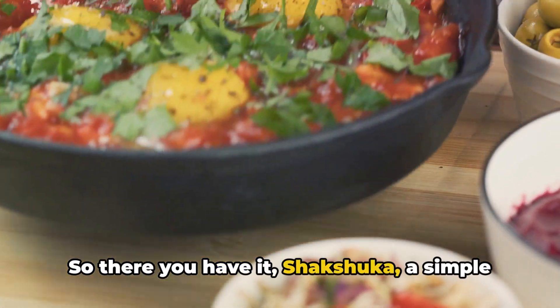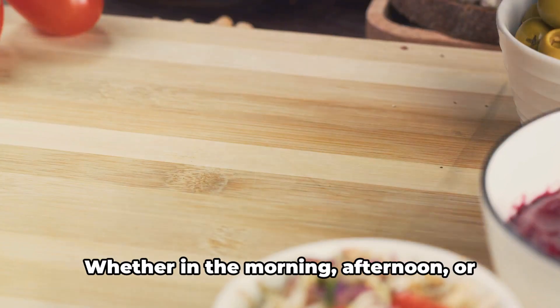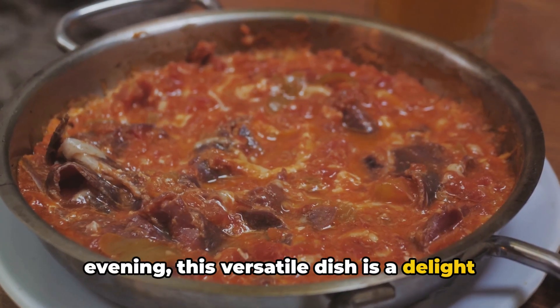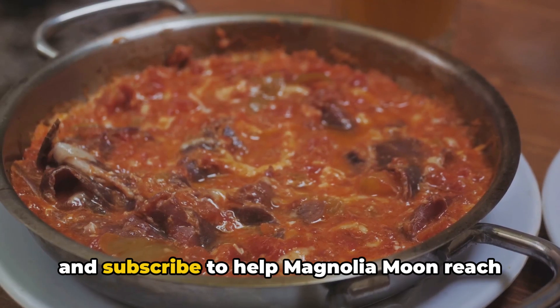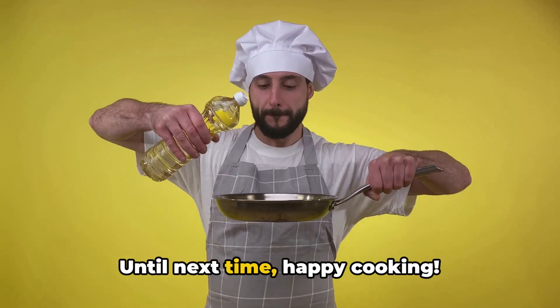So, there you have it — shakshuka. A simple yet flavorful dish that's sure to impress. Whether in the morning, afternoon, or evening, this versatile dish is a delight to the palate. If you enjoyed this video, please like and subscribe to help Magnolia Moon reach 1,000 subscribers. Until next time, happy cooking!